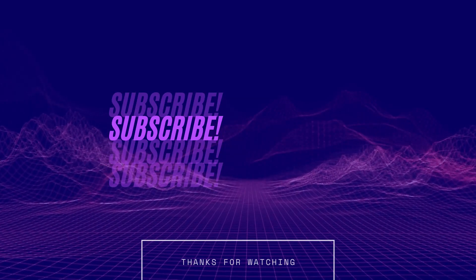Thank you again for watching this video — be sure to like and subscribe.